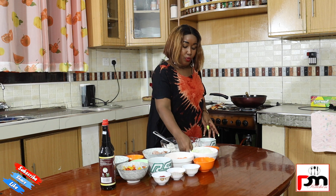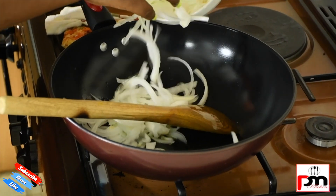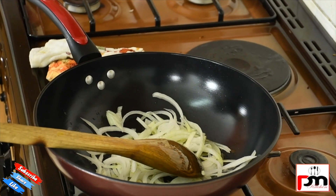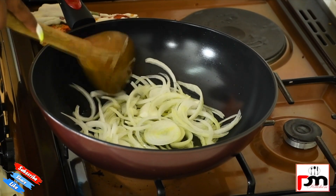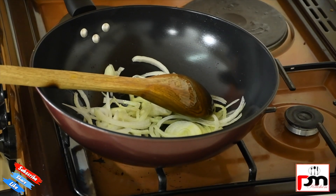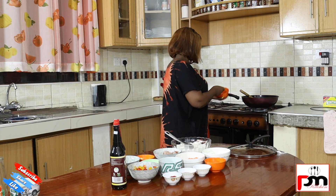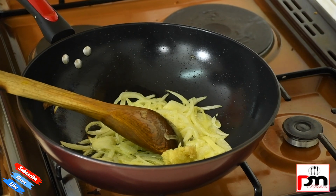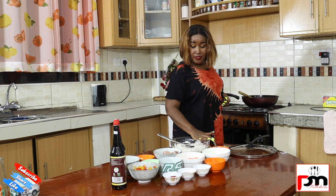So we start by cooking our onion. We put our cooking oil in the pan, then we add our onions and allow them to cook before we add anything else.